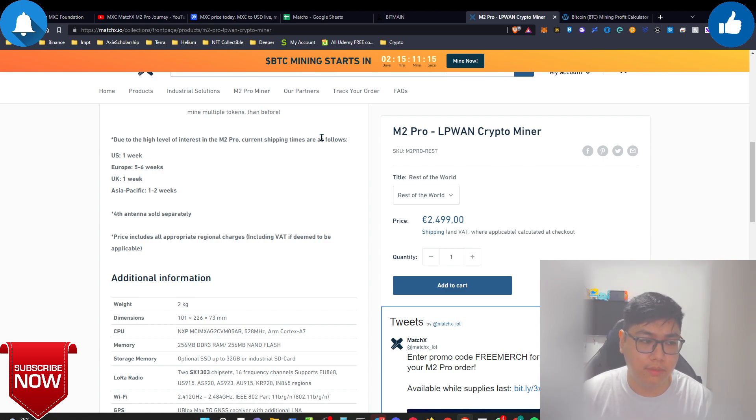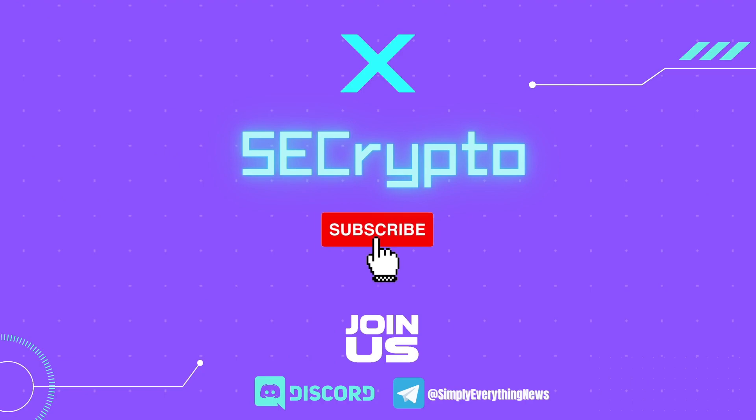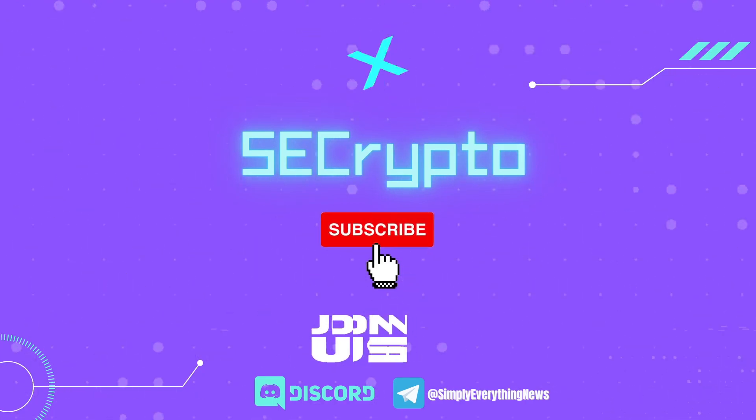Shipping lead times: US is one week, Europe is five to six weeks, UK is about one week, and Asia — my country — is one to two weeks depending on shipping from their warehouse. If you liked the video, leave a thumbs up, subscribe to my channel, turn on post notifications, and I'll see you in the next one. Bye!